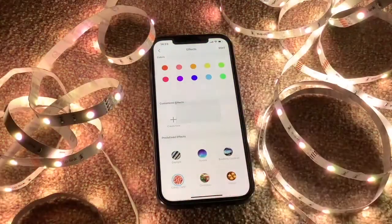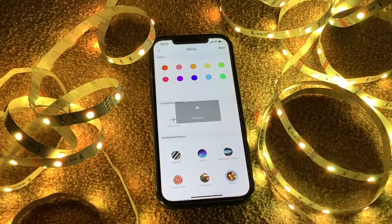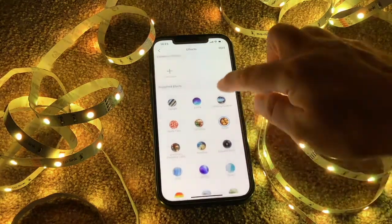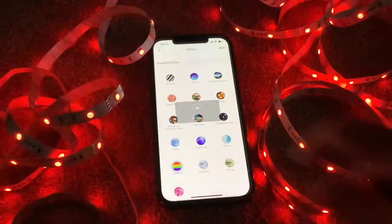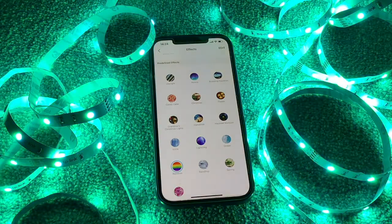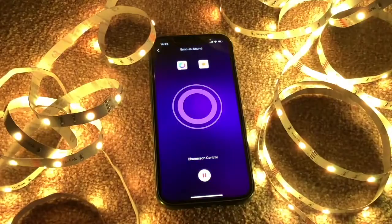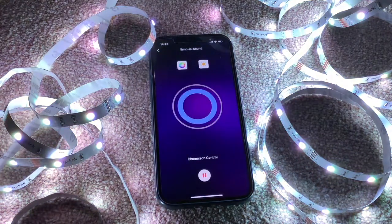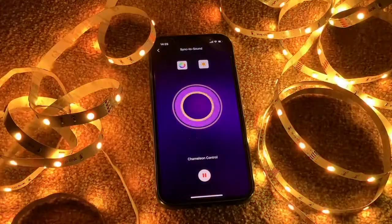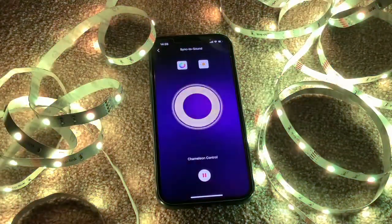You can also choose from some predefined effects built into the app — this is a nice northern lights effect called Aurora. Let's have a look at Candy Cane, a nice one for the festive season. You might want some warm white flickering candle effects, which is quite smart. Rainbow is quite nice too — something the kids might like. There's also a Music feature where you can sync to sound: it uses the microphone on your device to listen to the beats and rhythm and the lights will flash accordingly. This is a brilliant feature.